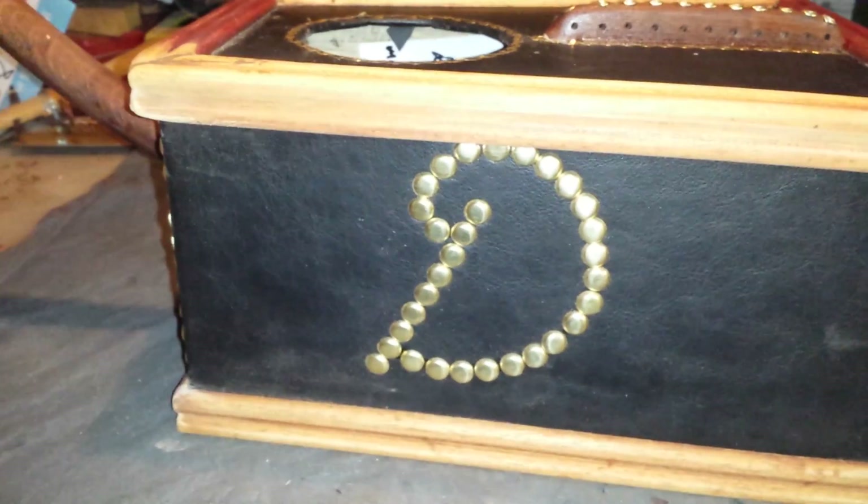Well, you can see where I'm at. That's my initial for David. Very, very proud of that.